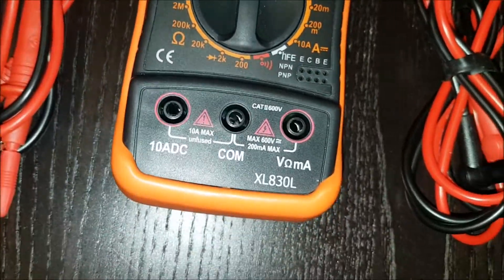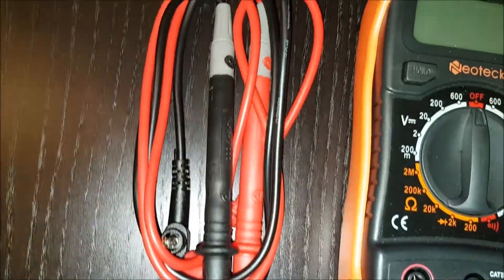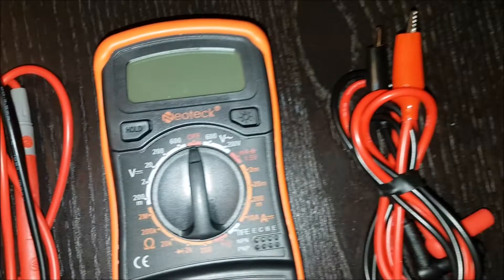Multifunctional Tester. Accurately measures AC, DC Voltage, DC Current, Resistance and more. Ideal for Laboratory, Education, Factory, Workshop. Recommended by many professional engineers.